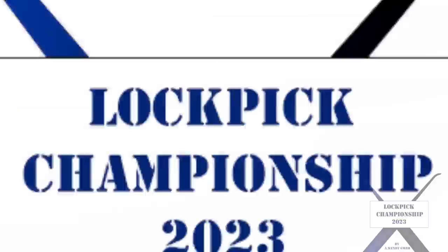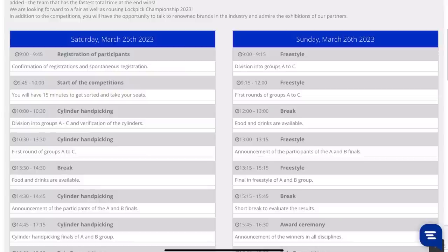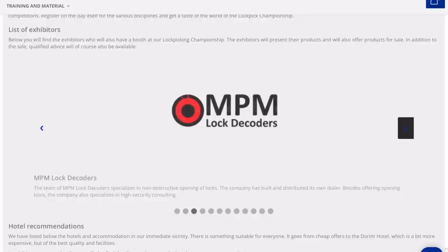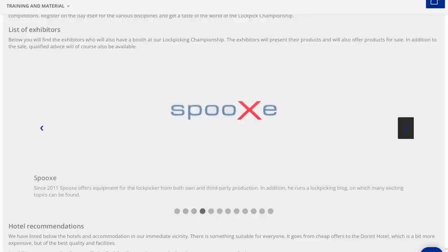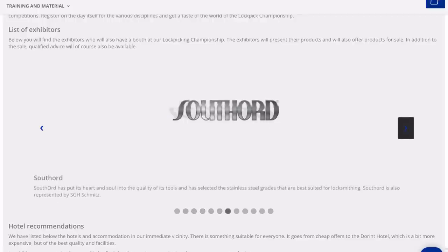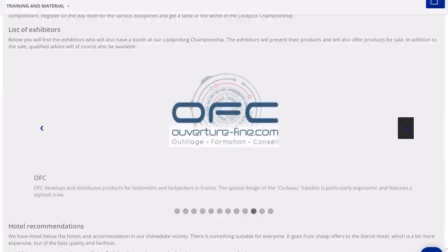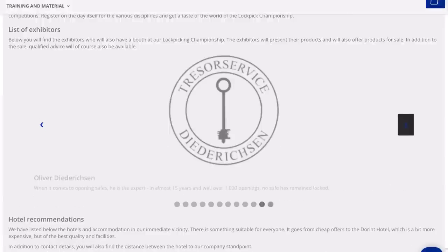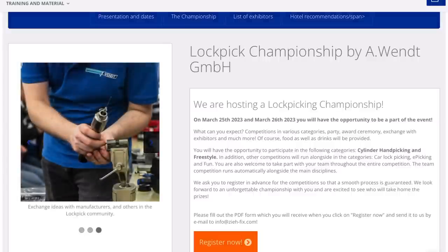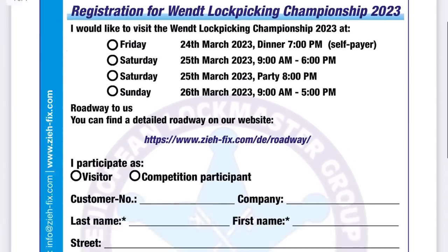Picking competitions will include freestyle and hand picking categories, as well as side competitions such as electric picking and a fun category. There will be exhibits from brands that you know and love including Southall, Spooks, OFC and many others. Food and drink will be provided by a food truck and there will even be a party on Saturday night, so you can get to know all the other participants. Entry will be free but there will be limited places. Head on over to the link in the description to register, check out the schedule and read the terms and conditions.